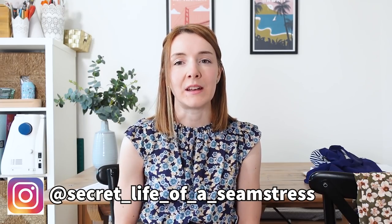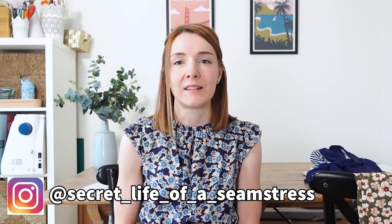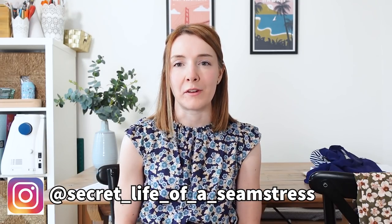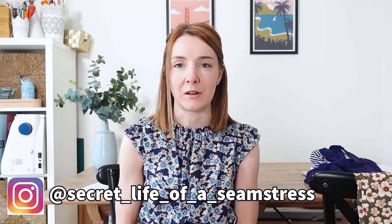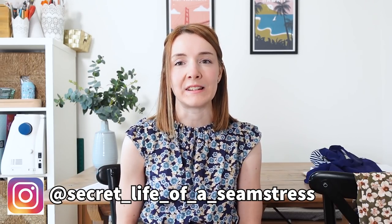Today's video is going to be talking about everything that I made in February. February was a month of making some rather unseasonal makes because I was going on holiday and I wanted to get some summer clothes sewn up. Apologies that these aren't all winter makes if you are in the UK, but hopefully they'll give you some inspiration, and maybe inspire you to sew some things for summer too. My channel is all about sewing and sometimes knitting, and all about making a handmade wardrobe.